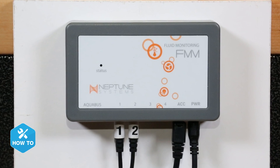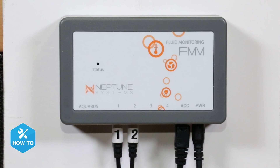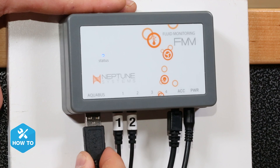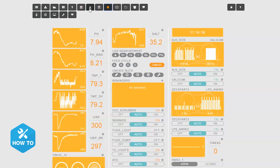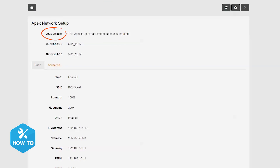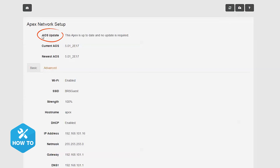For those of you with the classic or newer 2016 Apex, you'll install the ATK with the same steps we did in standalone mode. However, this time you'll be connecting it to your Apex via the Aquabus cable. Firmware updates for both the Apex and Neptune module are a must prior to programming them, so be sure to update both before going any further. After you have them both updated, you can set up your ATK.